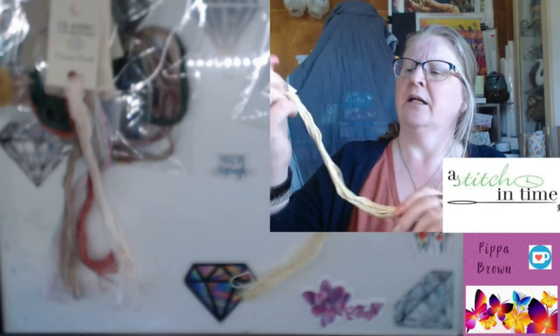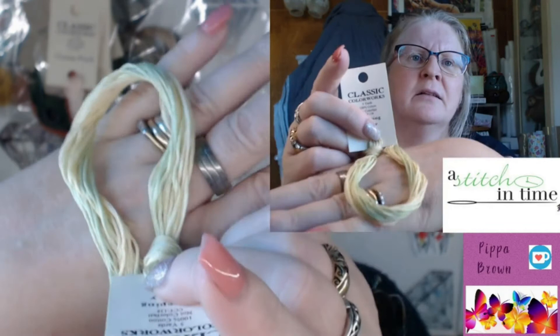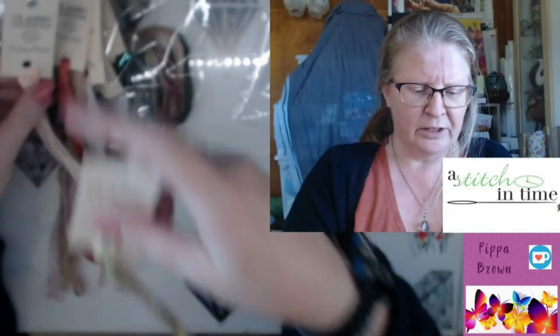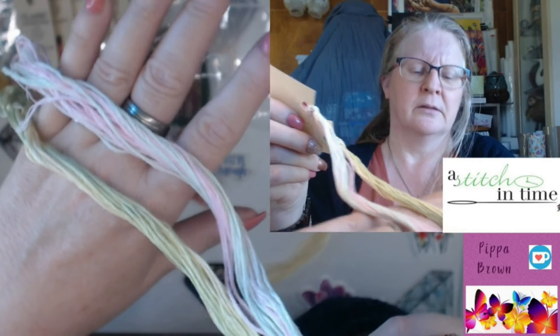Creeping Jenny — what is Creeping Jenny? Answers on the postcard, please. It is green and yellow — it's really, really subtle. It's like lemonade, lemon and lime even. It's gorgeous, absolutely beautiful. It's really pale, really delicate. There are some really delicate colours coming out, and those two together are just amazing.